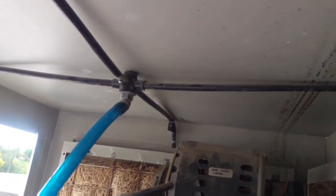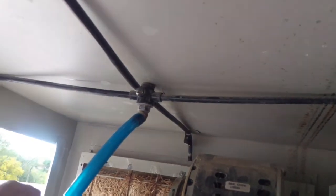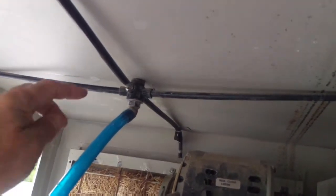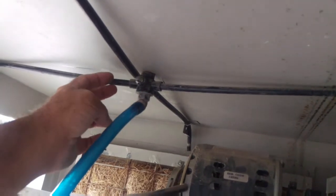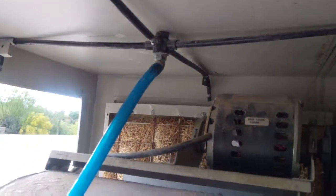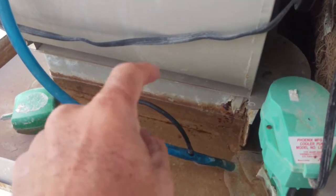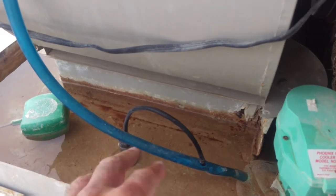This thing up here is what they call a spider. This is a small cooler just for a garage, so normally they would be bigger and there would be like two spiders on each side. It's actually a straight downdraft evaporative cooler — sometimes they go off to the side, so you would only have three sets of pads.